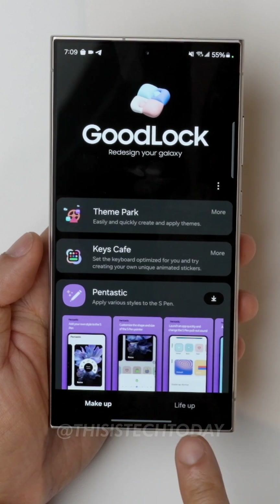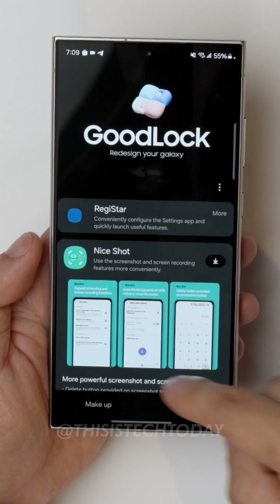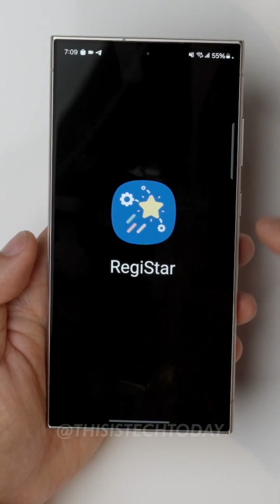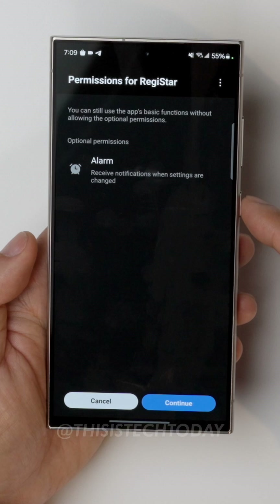Now when you open that up, there are two different columns: there's the Make Up and then the Life Up. Click on the Life Up one, and then scroll down until you find the one that says Registrar. Once that is open, you'll have the ability to control or map out what this button does.